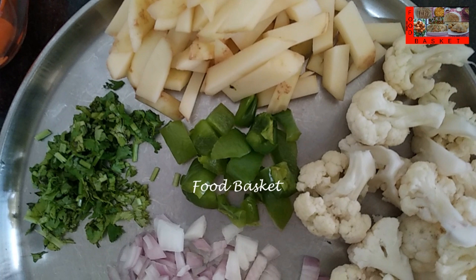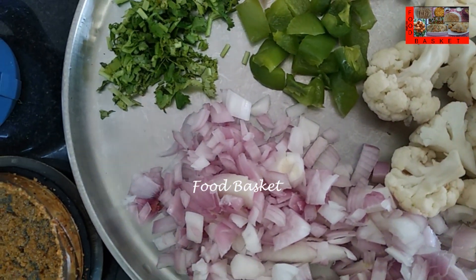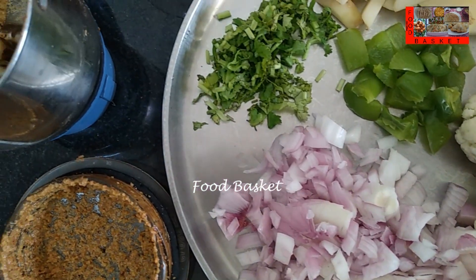Let us grind it to a paste with a little water. I have cut the cauliflower and potato into thin 1 inch long pieces. I have cut the capsicum into small pieces. I have finely chopped the onion, coriander leaves and tomato.